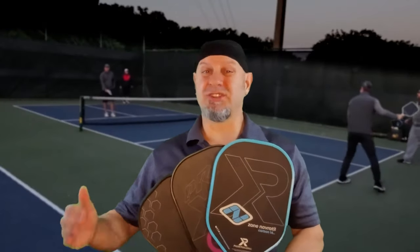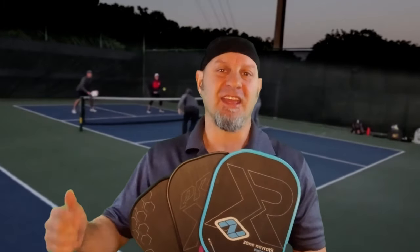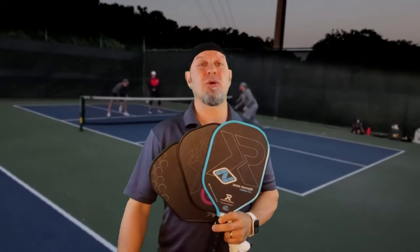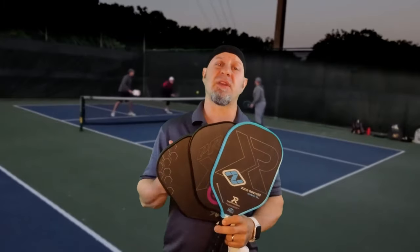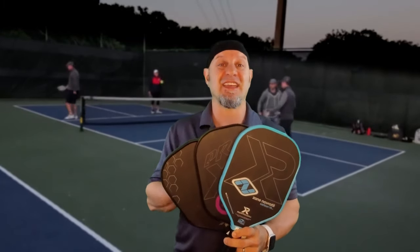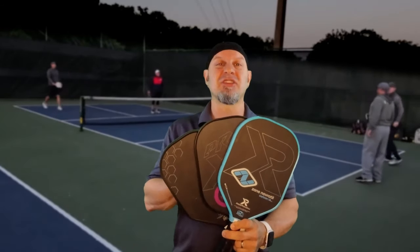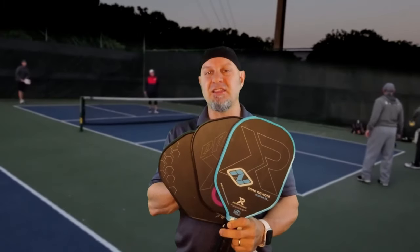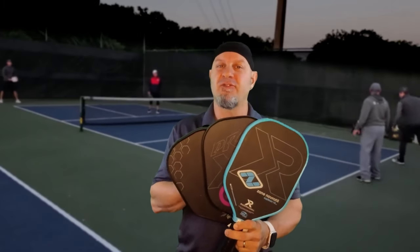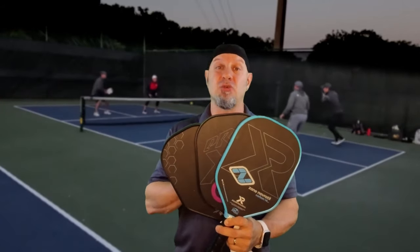In today's paddle market, which is super saturated with over 1700 paddles on the approved list, is it possible to do something different and innovative? Well, there is a company that is — I'm talking about Pro XR Pickleball. This is the only company I know of that is actually doing something different with the handles. Let's talk about each of the models, what I like about them, and what they have going against them to help you make an informed decision.